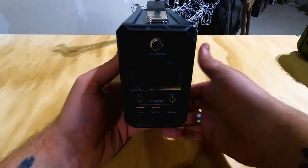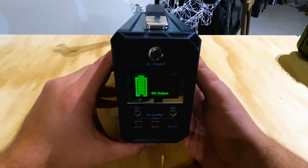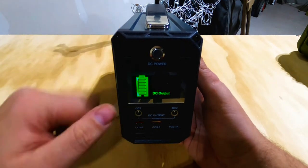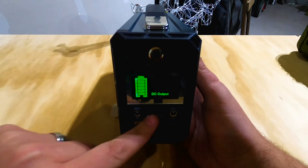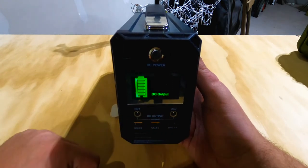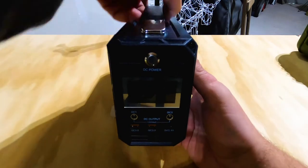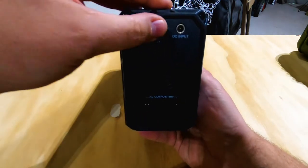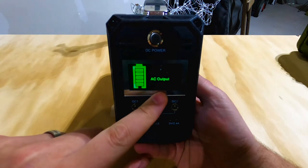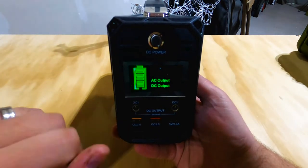The FlashFish does have a really nice display. You press that button and it lets you know how much power you have and that you're powering off of DC. Now it doesn't have the traditional cigarette lighter plug, so you'll have to get adapters for anything running off a cigarette lighter. But it does have three USB ports, which is nice. On the back side is your AC — you flip a switch and the display will let you know you're operating off AC output. You can run off AC and DC just by pressing that button.